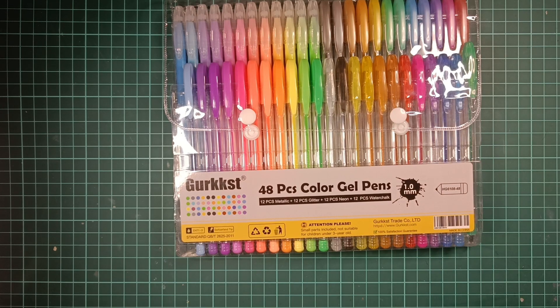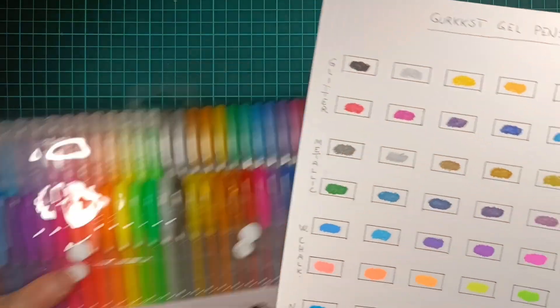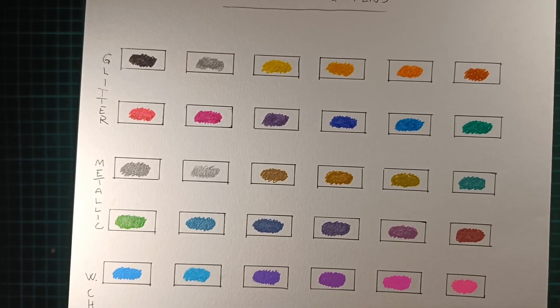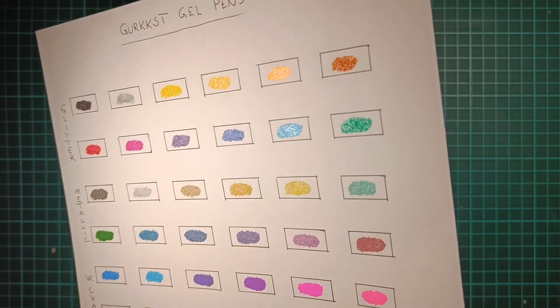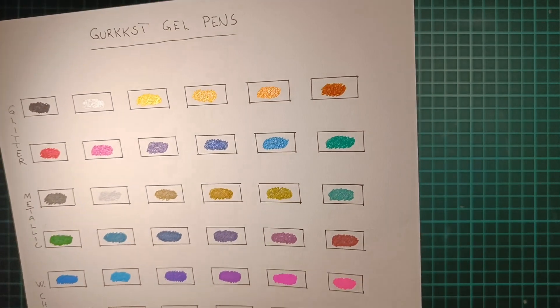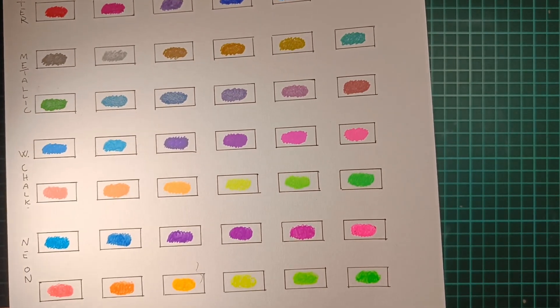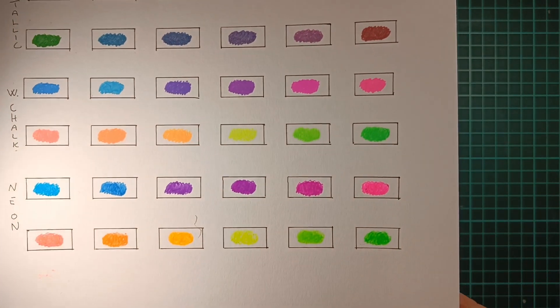I'll include the swatches of this too so you can see. It's got some nice metallics and glitters on top, then you have the water chalk, and the neon on the bottom.